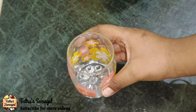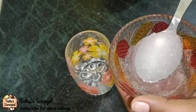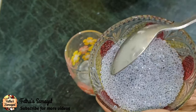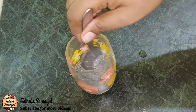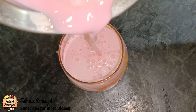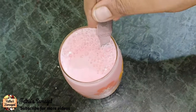Now we serve it. We serve it with a spoon. We serve it with some jam seeds. We mix it with two more. We serve it with a rose milk.